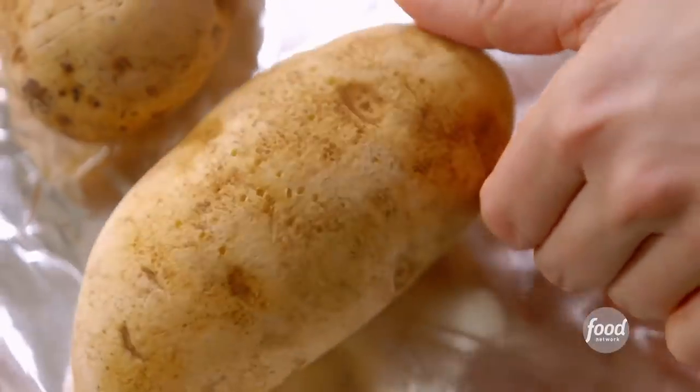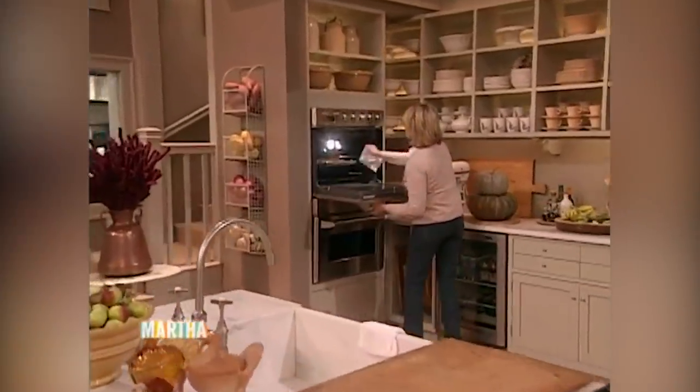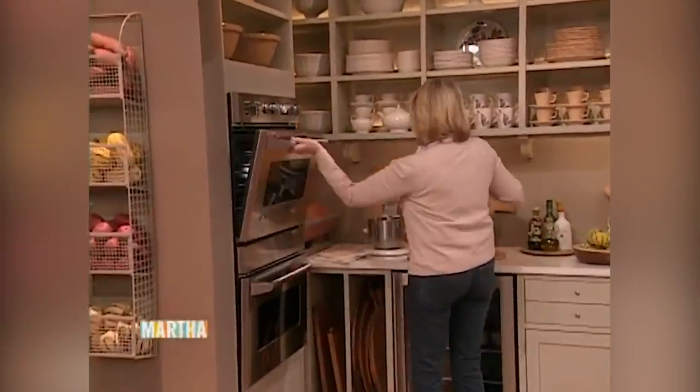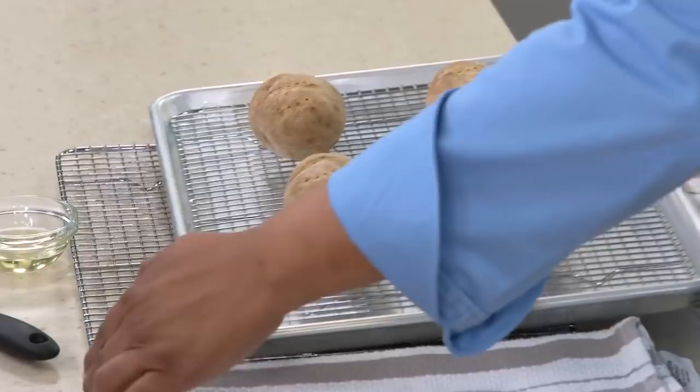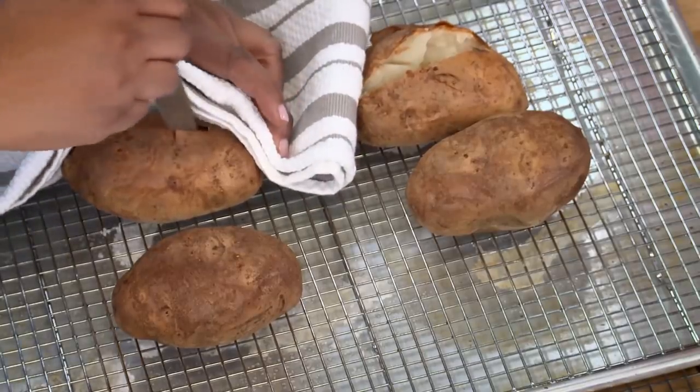The Kitchen suggests setting the oven to 425, putting the potatoes directly on the rack without foil, and flipping the potatoes about every 20 minutes during the hour-long baking time. A fork should go in easily and you should be able to detect the light crispiness of the skin. Let the potatoes rest for a few minutes before cutting them open, or you may scald yourself.